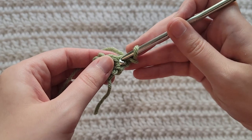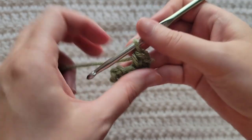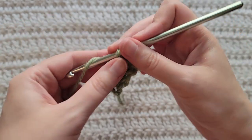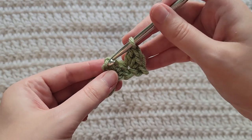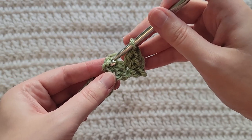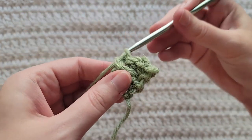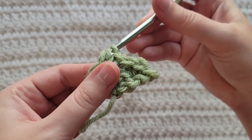Into the first stitch of your row make a single crochet and then a double crochet all into that stitch. You're going to skip the next stitch, and you're going to be working into the chains at the end of your row. You're going to make a single crochet and then a double crochet into those chains at the end of your row to complete row two.